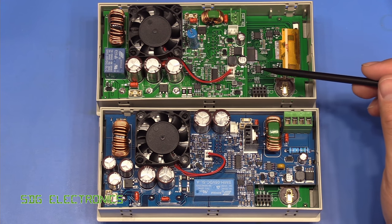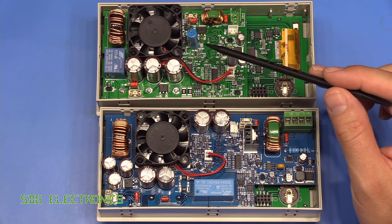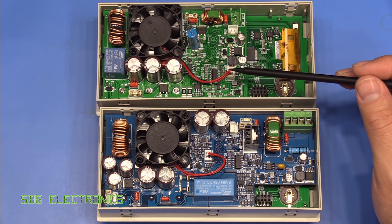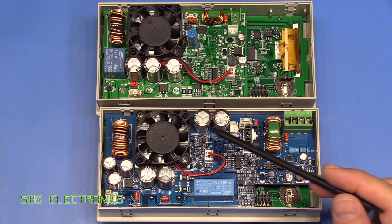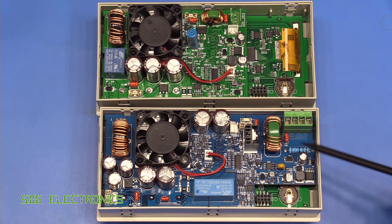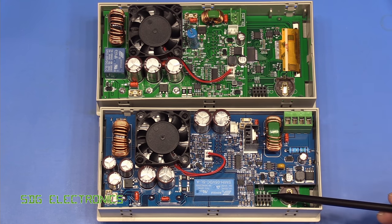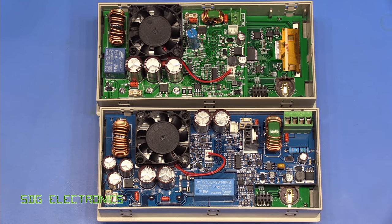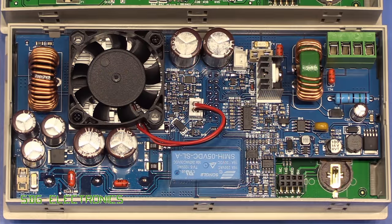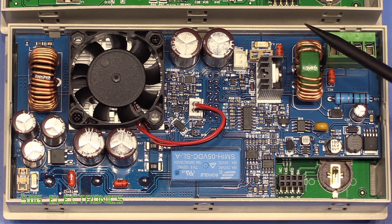The units have a two-board construction. You've got a controller PCB and then all of the switch mode power supply electronics on a plug-in board. The top one is the six amp version. The new 12 amp version is much bigger on that second PCB and has quite a few more components, though looking at it, it does appear to be basically the same circuit as the lower power version, just with everything beefed up.